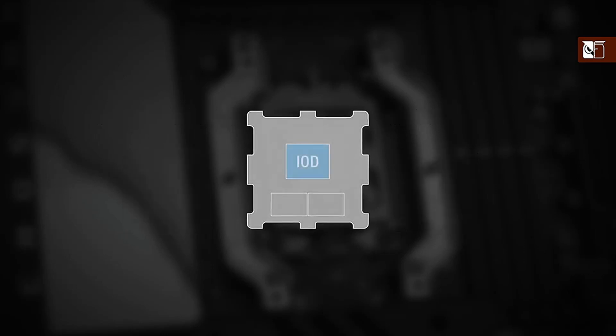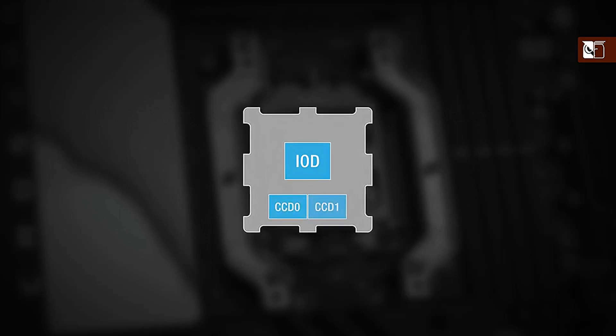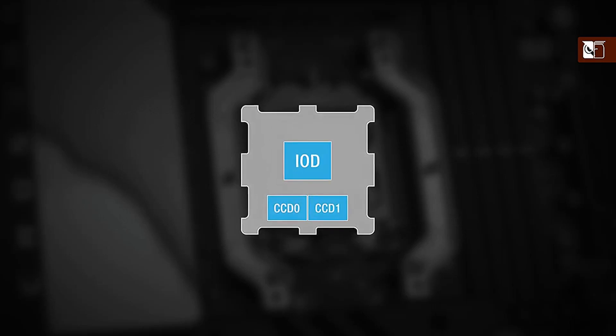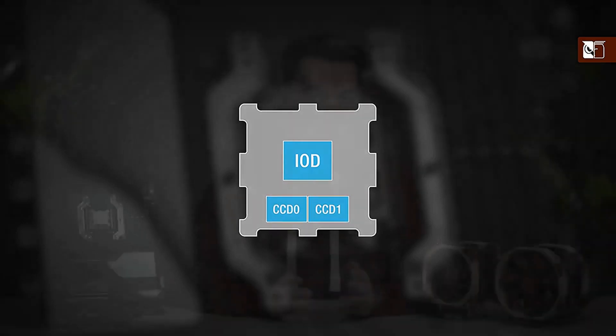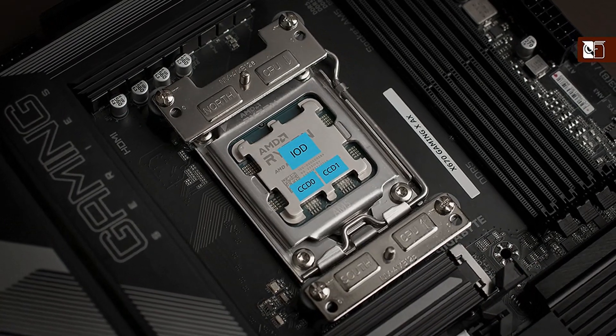These CPUs have one IO die and, depending on the model, one or two core complex dies, or CCDs, that contain the CPU cores. These CCDs, which are responsible for the majority of the processor's total heat emission, are located not at the centre of the CPU, but instead slightly towards the south side of the processor.